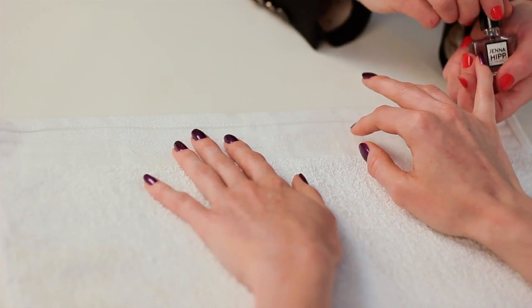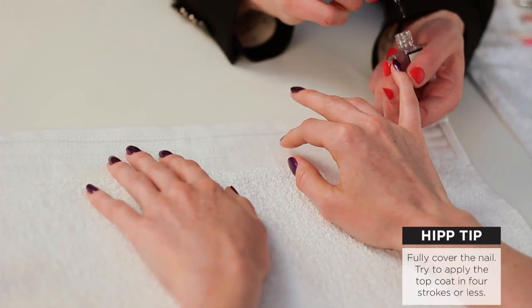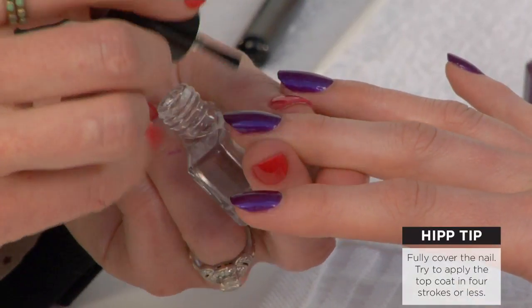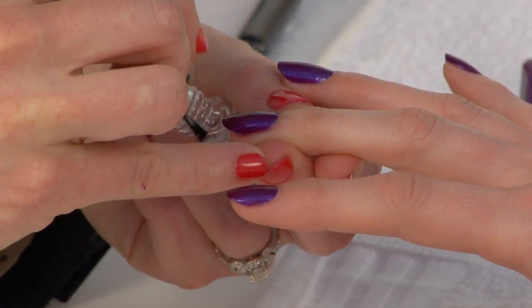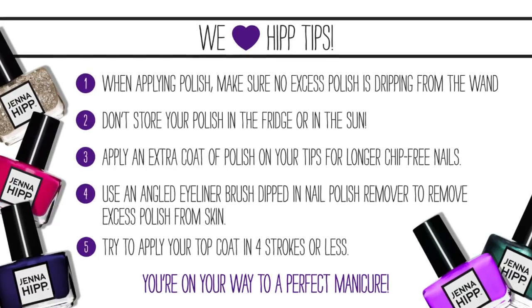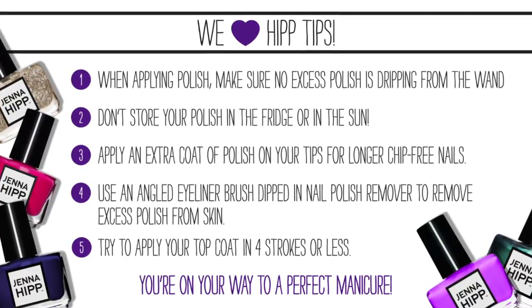Now we're on our final step, which is the high shine top coat — a very important step you don't want to miss. This is going to seal in all of the hard work that you've just done with your manicure. When applying the top coat, you want to make sure to fully cover the nail and seal in the polish underneath. I try to apply my top coat in four strokes or less, and there you have it — my Hipp tips for a perfect polish application.